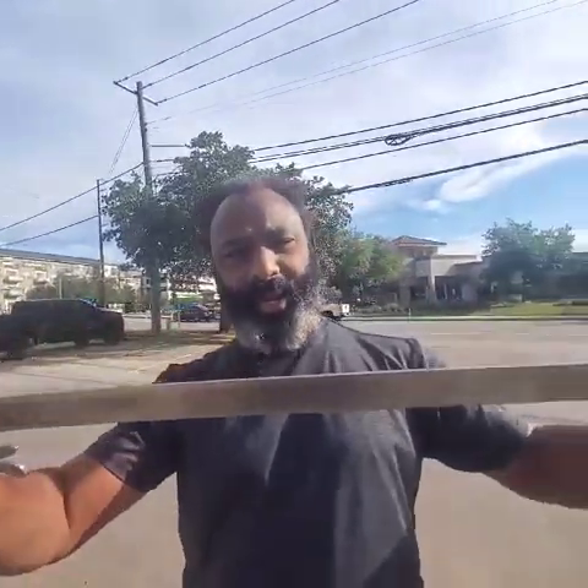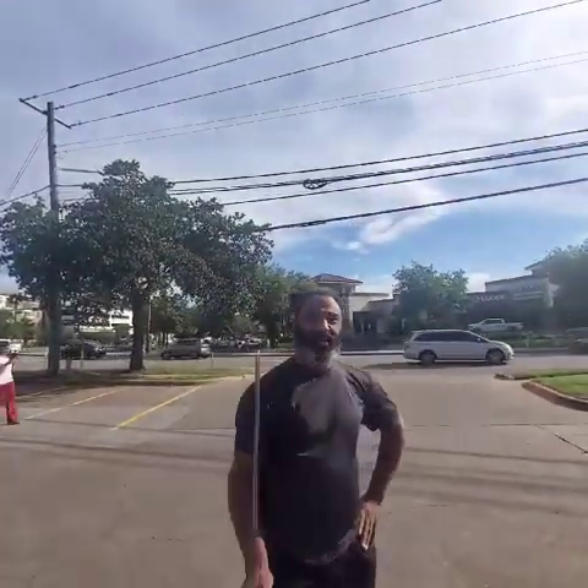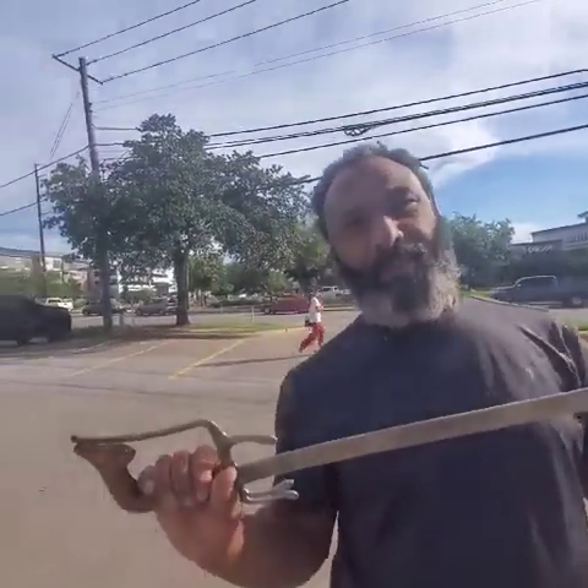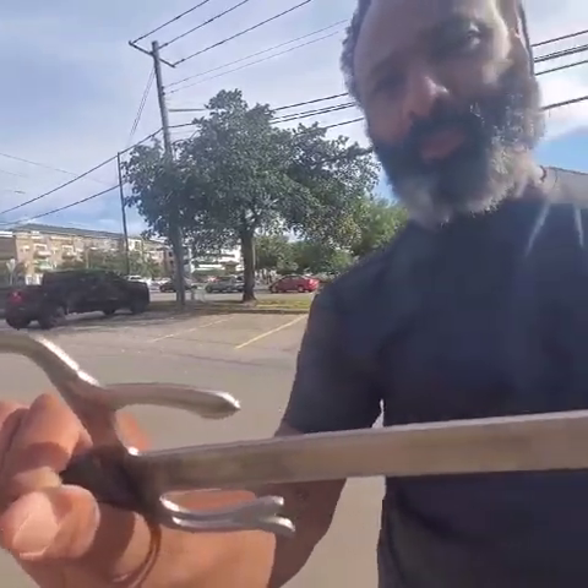Ready to bang already. Does it cut? It doesn't cut — it can bang with the best of them. This one here has already seen some action.